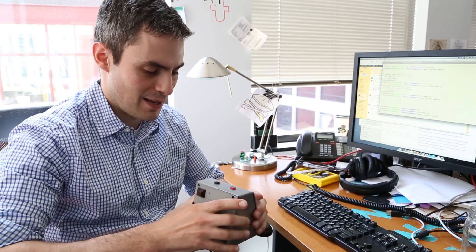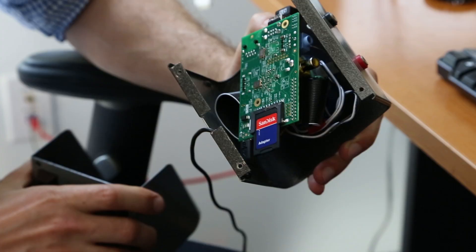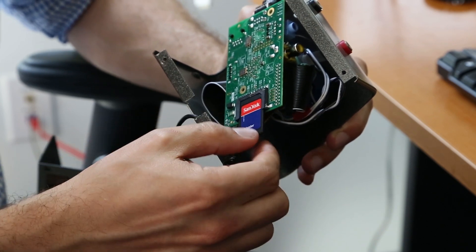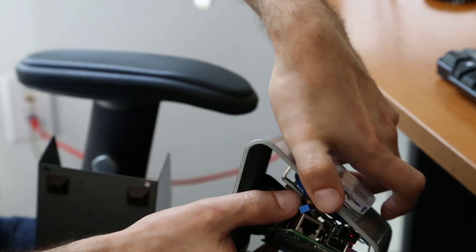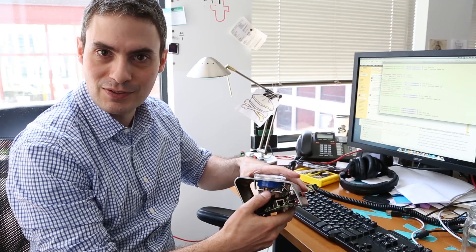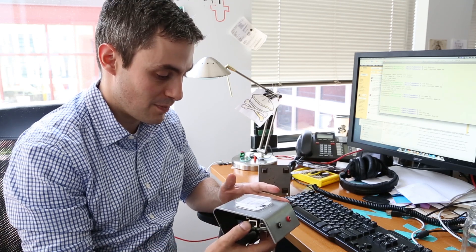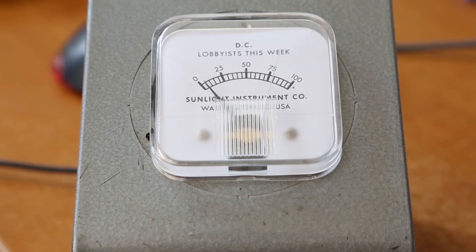This is it basically, and what I did was — you can see in here — I added a little trim potentiometer so that I could change the range to what the Pi can output: 3.3 volts instead of the 5 this thing was designed to measure. I just connected the pulse width modulation output of the Pi to the meter and wrote a little calibration code so that you could make sure the needle lined up with spots on the meter.